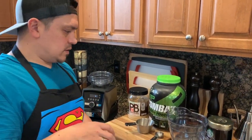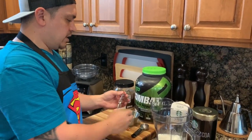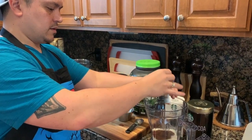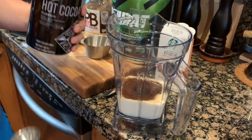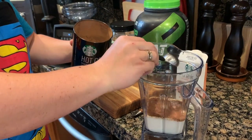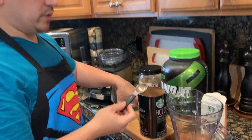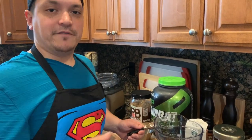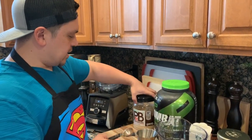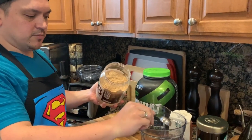There's no particular order you have to add the powders, so we're going to use one instant coffee pack — in it goes. Then two tablespoons of cocoa powder. Now this is sweetened cocoa powder, so keep that in mind — if you're using unsweetened cocoa powder you might want to add 10 ounces of milk and two ounces of your favorite sweetened coffee creamer. Now we're going to add two heaping tablespoons of the PB Fit.